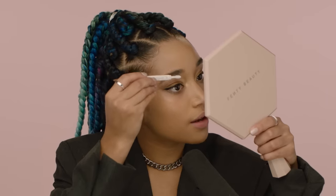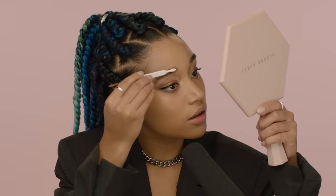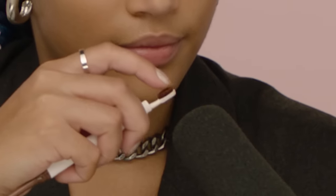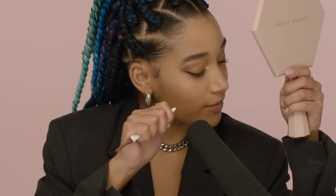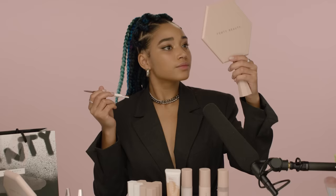Let me brush that baby up. It's called a panel brush. I'm just gonna kinda follow the shape of my brow. Now I'll do the other one — I'm using this medium brown color because I want this brow to feel soft. I don't want it to be too extra.